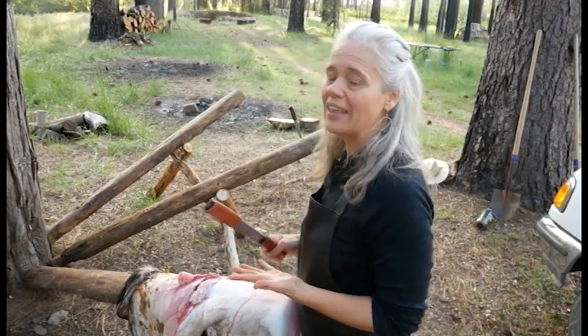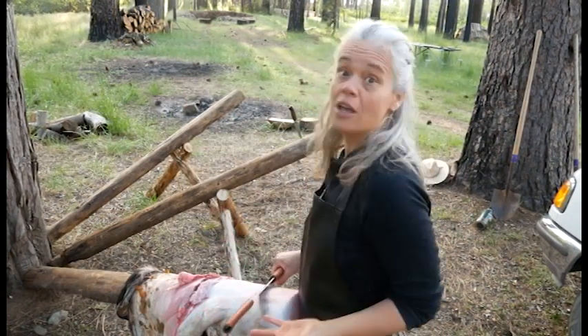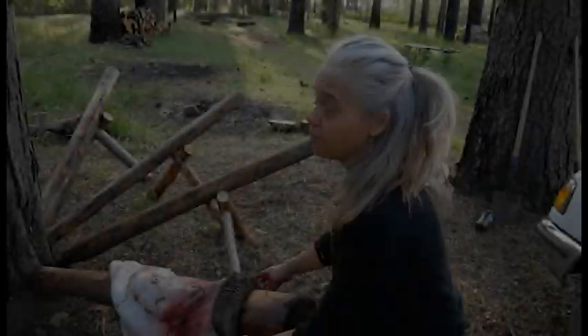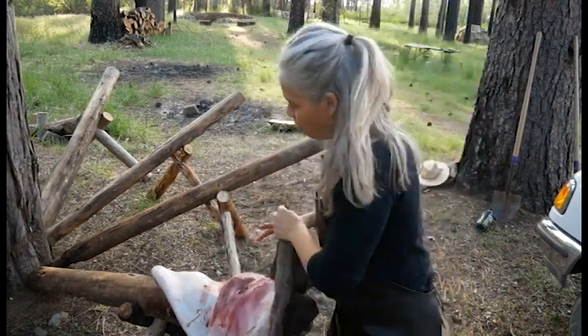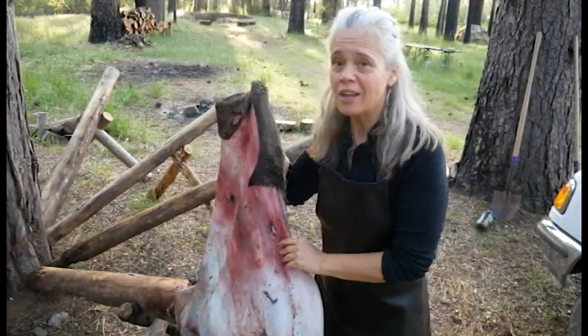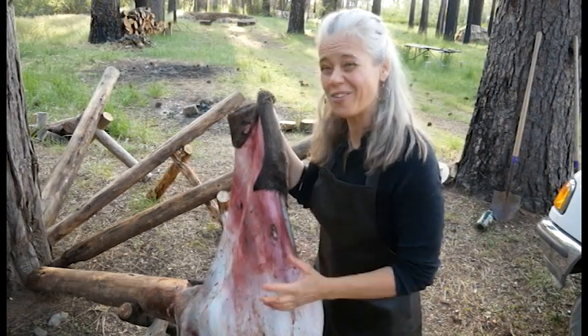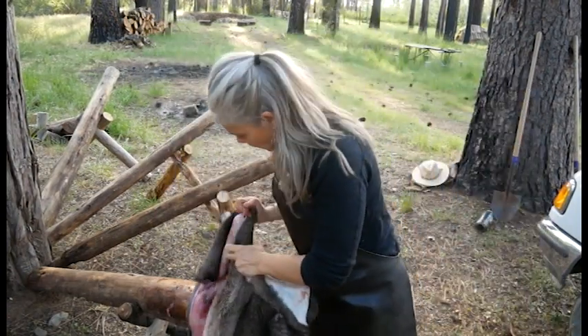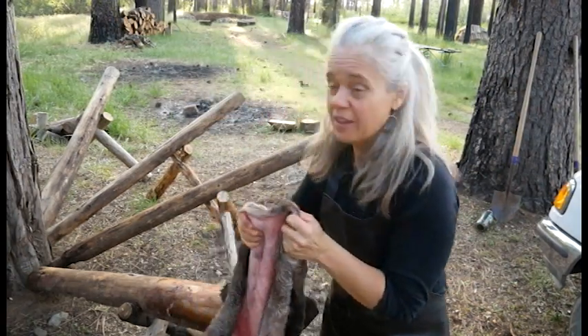I don't have to be super careful to get every last little bit — I'm just trying to get a nice smooth surface so that when I push the hair there's nothing caught underneath, no little bumps that might make me accidentally catch a piece of the hide and push some of the grain I'm trying to preserve off. The whole thing is nicely fleshed, good and clean. What you see here isn't flesh, just blood soaked into the hide. Check out how thick this neck is.